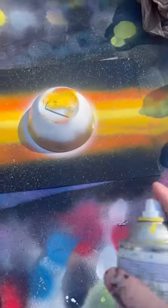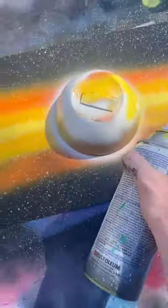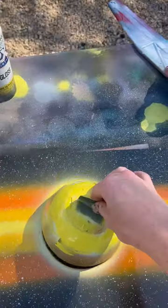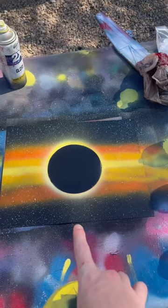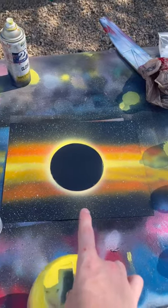Now it's time to give it a shot. I've got my white, go all the way around the planet here, and now we're gonna do a yellow shine as well — spray it faintly all around. You guys ready? Let's see this. Yeah, that's freaking dope. This is an eclipse, if you couldn't guess already. What color is next?